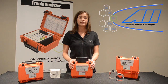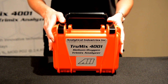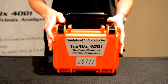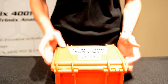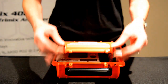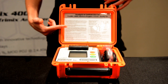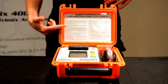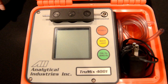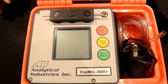Now let's take a closer look at the unit. The AII 4001 TrueMix Dive Gas Mix Analyzer is built into a portable, rugged, watertight carrying case designed to withstand the harsh environment of your dive boat or dive shop workbench. When you open the analyzer, you will find the operating instructions on the inside lid. For additional information, please refer to the owner's manual supplied with the analyzer. Inside the unit, in the accessory compartment, you will find the power adapter for recharging your battery and your sample tubing.